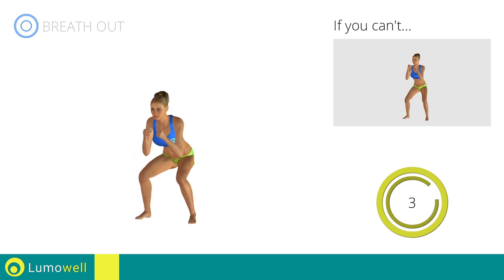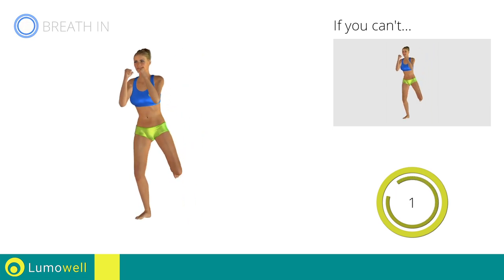Don't turn your knees inwards or outwards during the descent phase. 5, 4, 3, 2, 1. Stop!